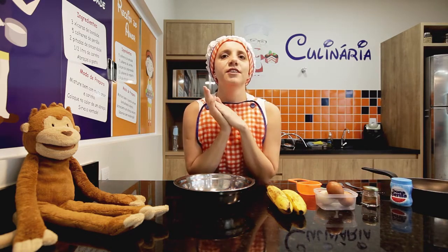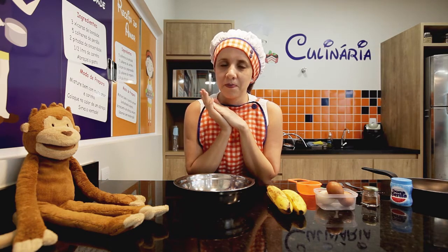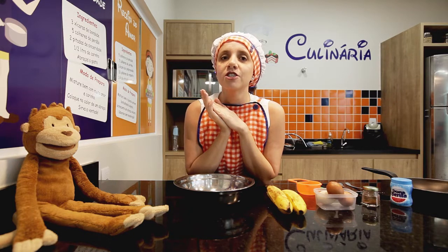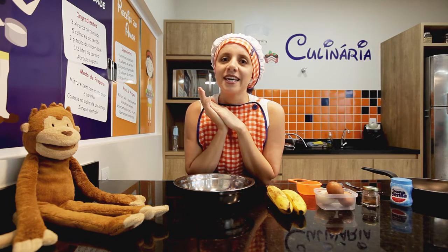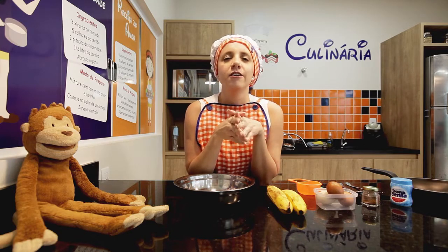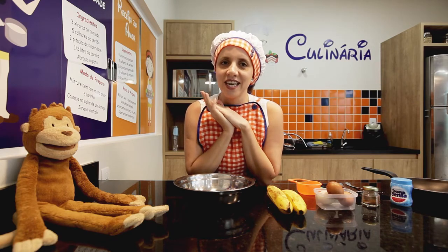E aí, vocês conseguiram adivinhar qual é a receita? Qual é a receita? Sim! Para quem adivinhou, disse banana pancakes. Acertou! Nós vamos fazer panquecas de bananas somente com esses ingredientes. E olha, fica muito gostoso, so delicious! Vamos começar a nossa receita? Let's start. Monkey, let's start.